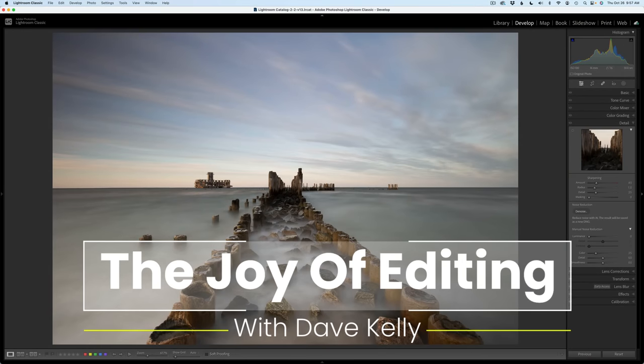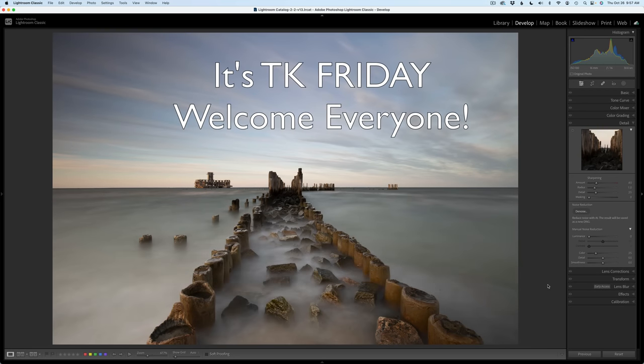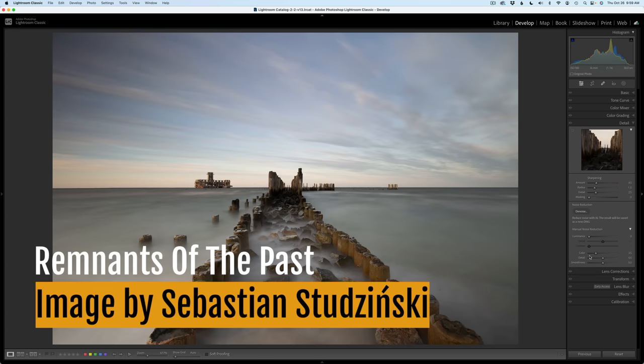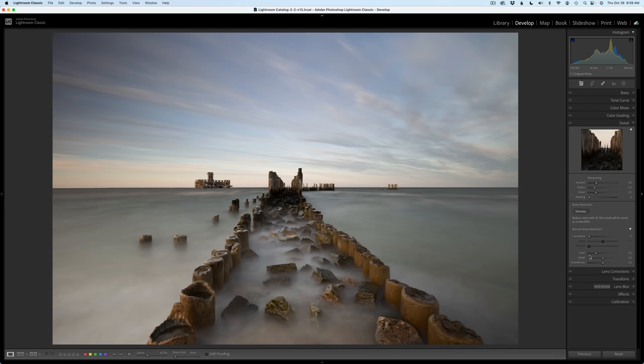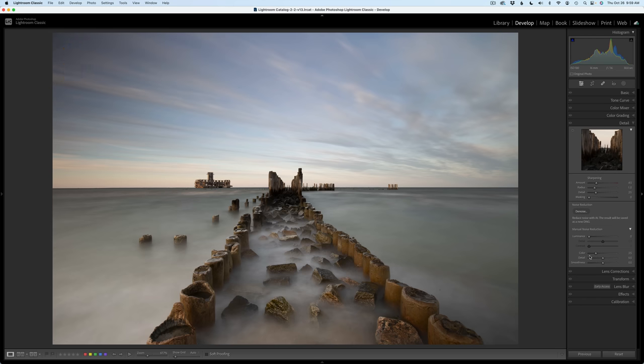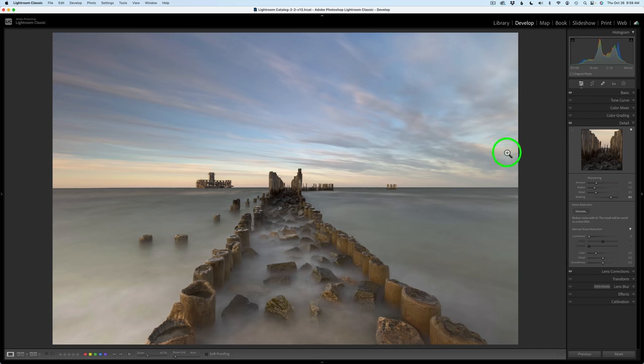Hello everyone and welcome to the Joy of Editing with Dave Kelly. It is TK Friday, my favorite day of the week. Today's image comes to us by Sebastian Stodzinski — please forgive me if I'm mispronouncing your name. This image is of an old pier, it looks like to me. I'm not sure where this is from Sebastian, please let us know in the comments section below. Sebastian works with Hayda Filters when he's taking these images, and it's really well balanced out. This is the way the image looks right out of the camera, and after adjustments in Lightroom it now looks like this. I used a linear profile. This was taken with a wide angle lens, 16mm f16 and a 30 second long exposure, which gives us this nice water and clouds in the sky.